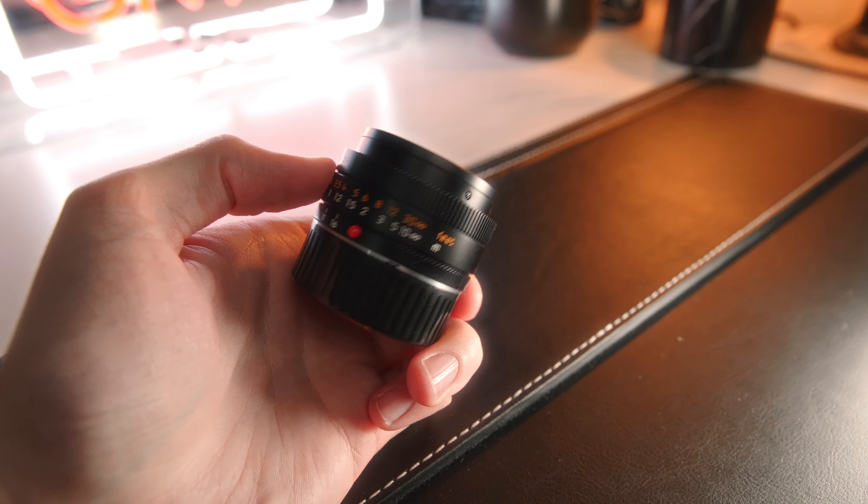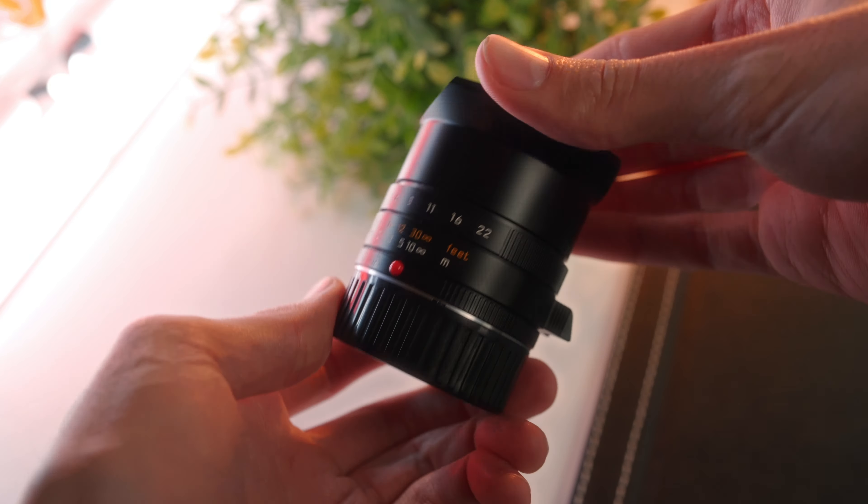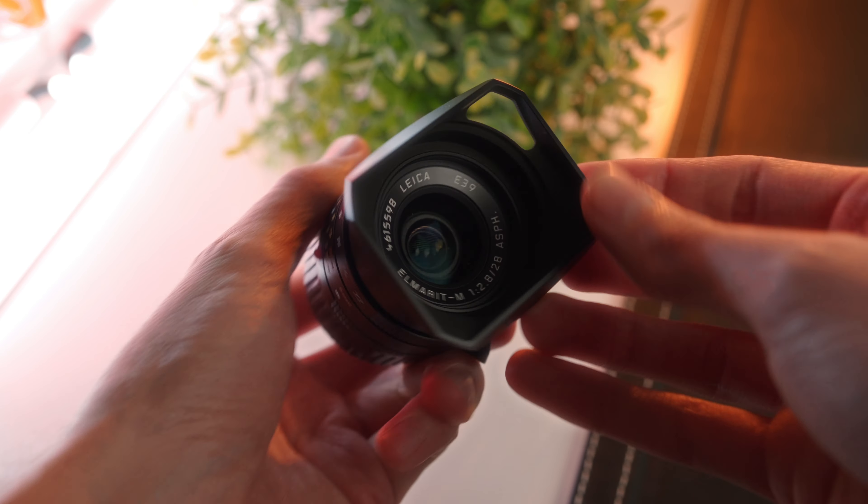Weight-wise, this lens is tiny. It's 175 grams without the hood and 211 grams with the hood. The lens hood itself is square in design and screws into the front of the lens, and it has a helpful little cutout to stop some of the viewfinder blockage.